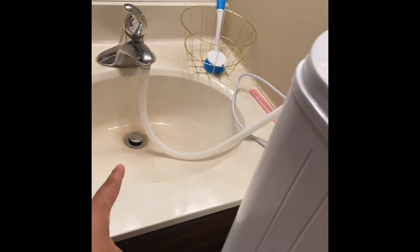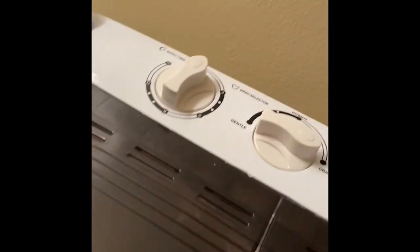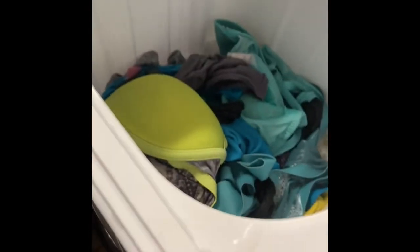I actually just figured out that it hooks up to the sink and you can do it like that so you don't have to run back and forth with a bucket. Although the first time I did it I used the bucket, which is perfectly fine — you can do both — but I find this way to be more convenient. Now that I drained the first water out, I want to go ahead and get the rest of this water out.